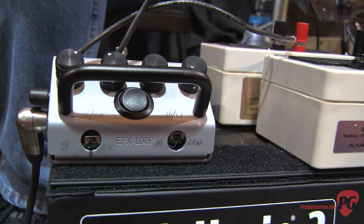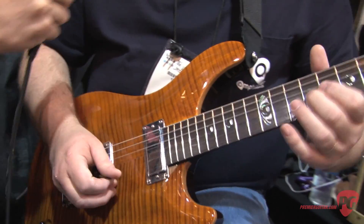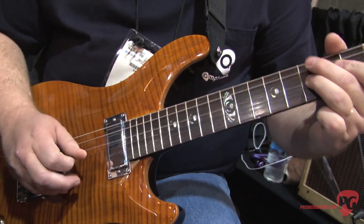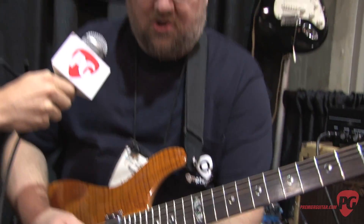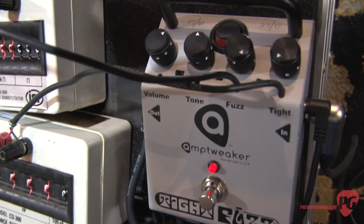I'll give you a quick demo here. This is with the fuzz turned all the way up and I'm on the silicon setting right now with the tight down, so you get the maximum fuzziness.